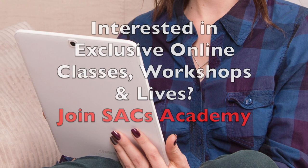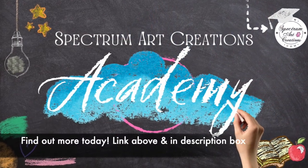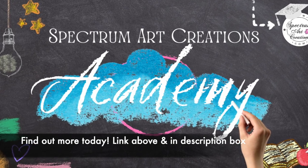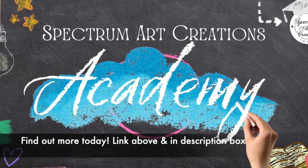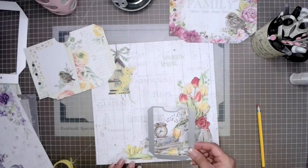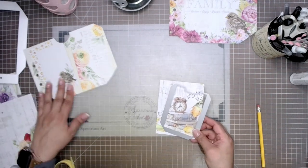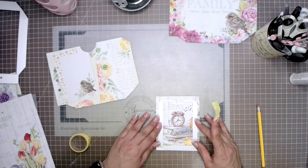Our academy members, depending on the level that you're at, get all kinds of additional perks. If you're not familiar with that and would like to receive additional classes that are exclusive and private, please make sure you check out the information in the link in the description box as well as the link that says 'join' on our channel.